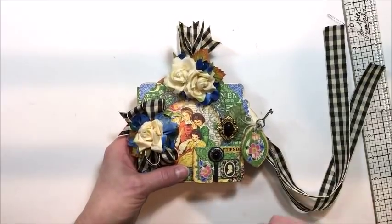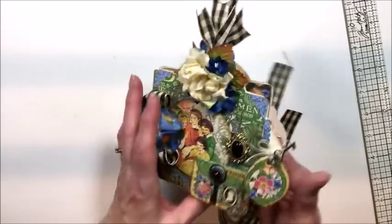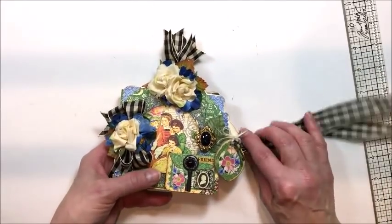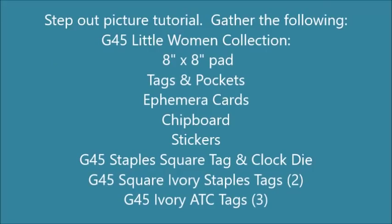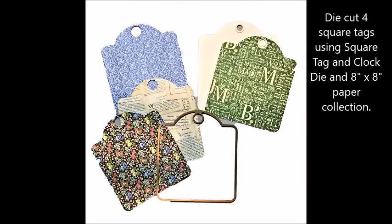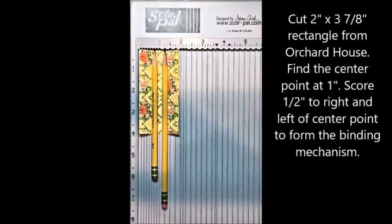Stay tuned — I'm going to have these captioned still photos telling you how to build this really fun tag folio base. Thanks for joining me. I'll have a supply list at the end of this video.